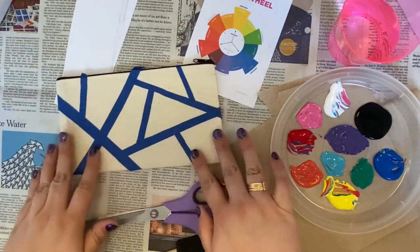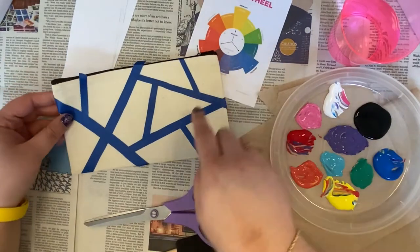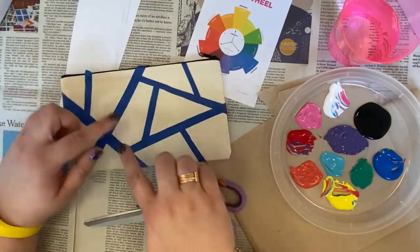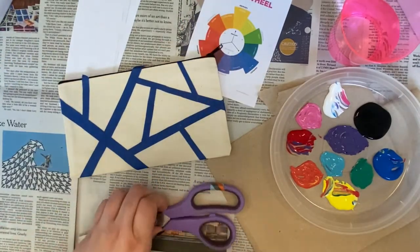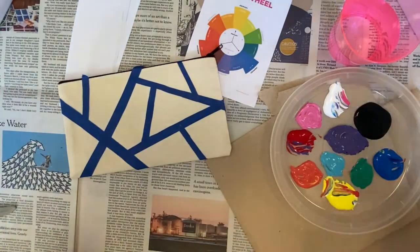Okay, so I have finished taping off this side. As you can see, I just kind of did some zigzags and diagonal crosses. It just gives it a nice cool effect once you've painted and then you pull the strips up.